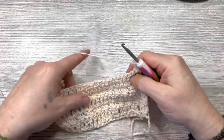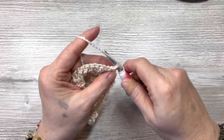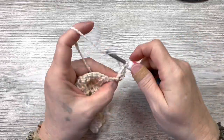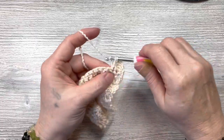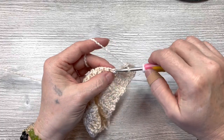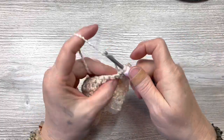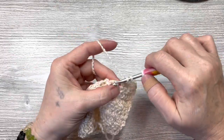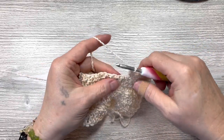Chain one, and we're going to do a single crochet and a double crochet in that same first space or stitch as the chain one, skip one, then single and double in the next stitch. You just repeat those two rows for the entire cloth, and I will meet back up with you when I'm finished making the body of the cloth and then I'll show you how to do the edging — very simple.